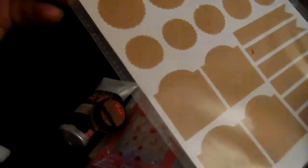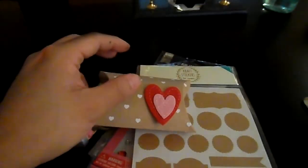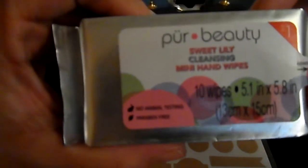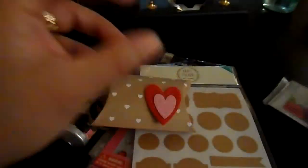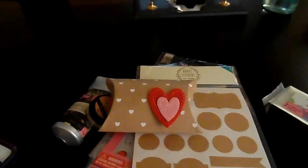I love getting stuff I've never used before because I like to play around with new things. She also sent craft stickers from Target, and a little handmade envelope with felt hearts containing Lifesavers candy — I love Lifesavers — in a cute little box she made. She also included Pure Beauty Sweet Lily cleansing mini hand wipes, which I've never seen before, and some really pretty red wood-grain tissue paper.